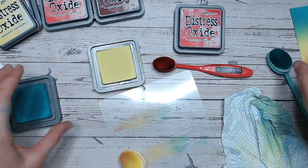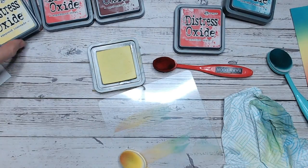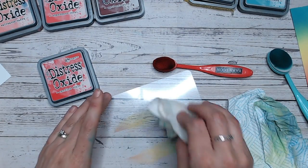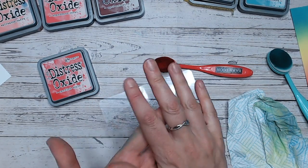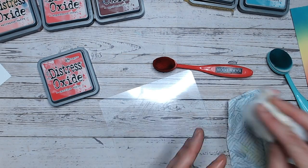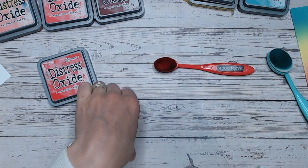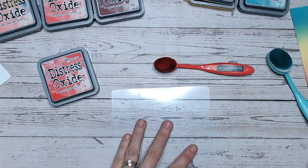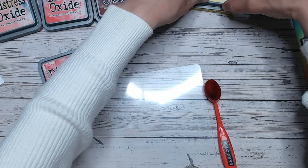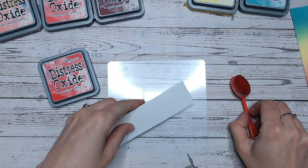As I've said before in previous colour blending videos, if you're not happy with your blending — if you think it's not perfect, maybe you didn't get it as smooth as you'd like — you can sprinkle some water over it, either a small mister bottle, a little bit of water on your fingers, or water on a brush and flick it on. That will give you this distressed mottled look that looks like water droplets. It really does disguise a multitude of areas where you're maybe not happy with it.